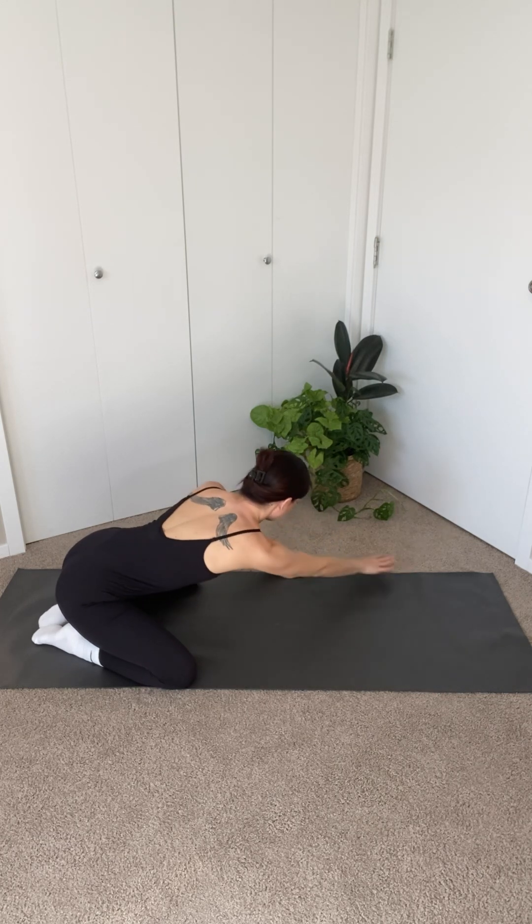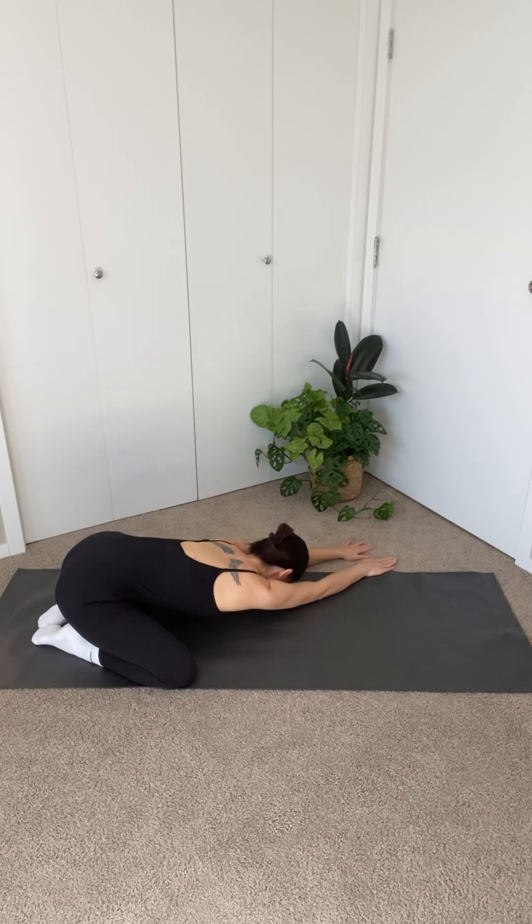Come back to center and walk your hands out to the left, just until you feel a stretch in your right side. Taking a few more breaths here.